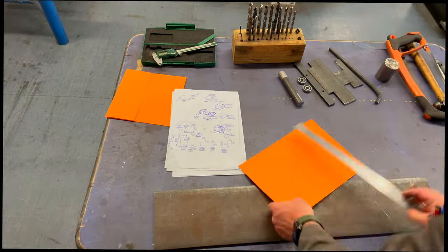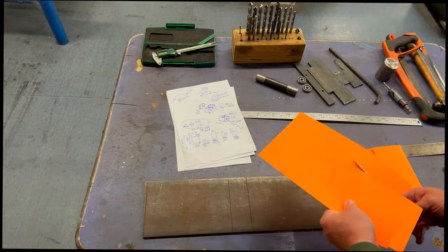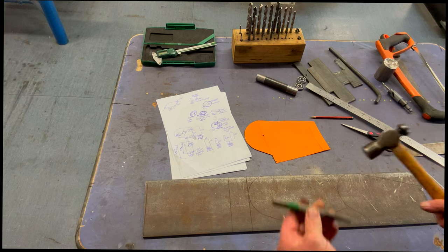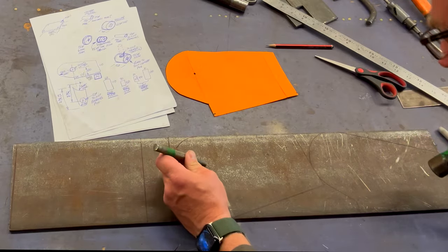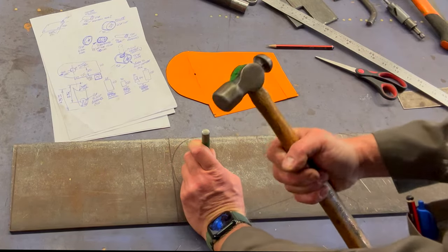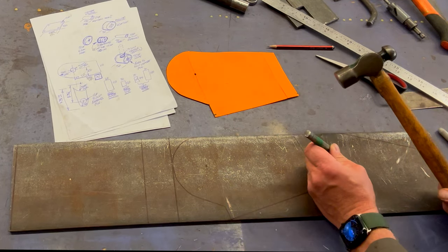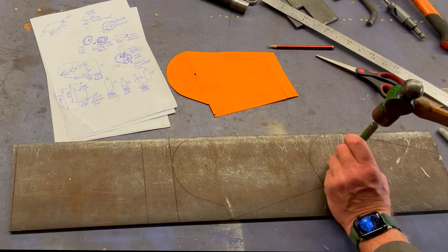First things first, I'm going to make my templates up, get them onto this piece of plate so that I can position all the pieces I need, make sure that they fit, and then get those cut out with the angle grinder. Now when you're using a drill you should always use a centre punch first when drilling into metal. Position it where the centre of the hole is going to be and give it one firm blow with a ball pane hammer. That gives a small indentation for the drill bit to rest and guide rather than wandering around the surface.